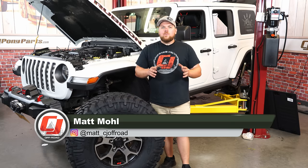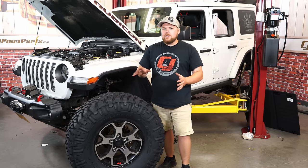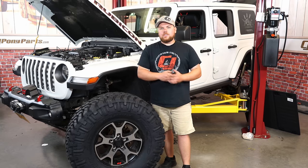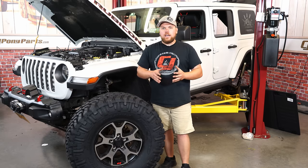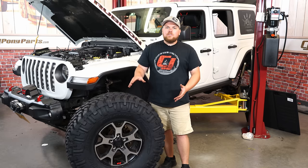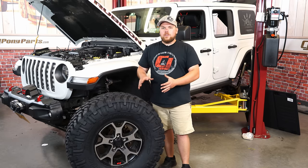Today on CJ Off-Road, we're going to be checking out one of my favorite off-road tires, the Nitto Trail Grappler. We've got these here for a special build we're doing for Under the Sun Inserts. I absolutely love these tires and run them personally on my JL. Today I'm going to talk about some of the main features of this tire and if you're looking for an off-road tire, why this might be the best fit for you, so stay tuned.